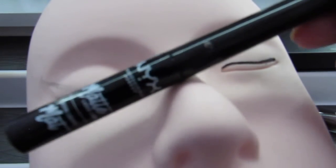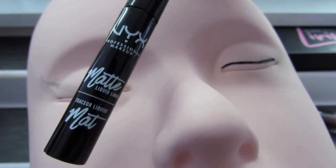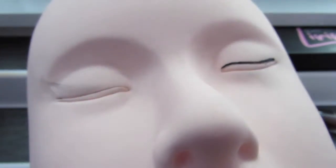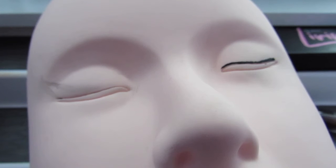I don't extend it any longer than that because we're going to be going over it with the liquid eyeliner, which is this one — the NYX matte.